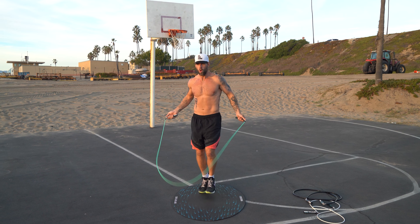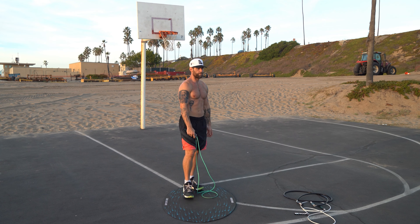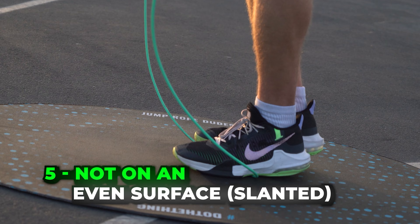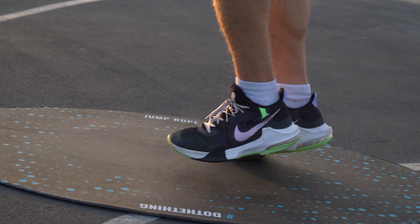You also might be tripping because you're flat-footed. I see a lot of people not up on their toes, jumping like this. Not only is that not going to allow you to skip rope correctly, but jumping rope flat-footed is definitely not good for your lower back.